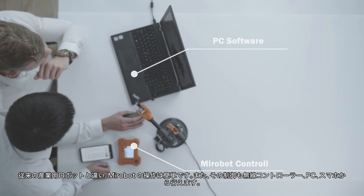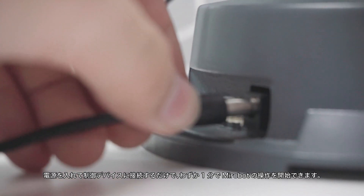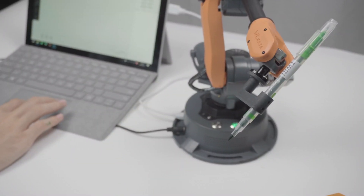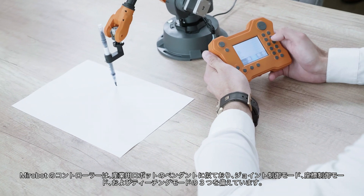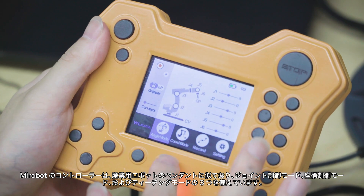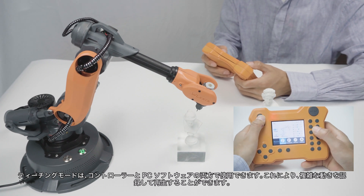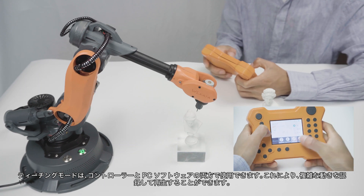You can choose from three controlling methods. By simply connecting to a power source and linking to a controlling device, you can use MirrorBoat in just one minute. The MirrorBoat controller is similar to an industrial robot pendant and provides three control modes: joint control mode, coordinate control mode, and teaching mode. The teaching mode is available in both the controller and PC software, allowing you to record and replay complex motions.